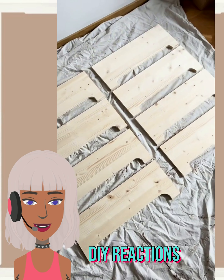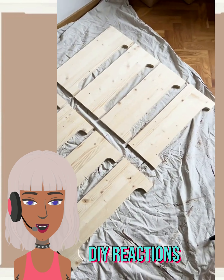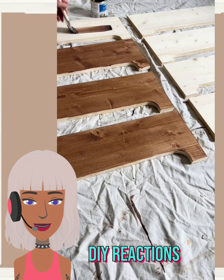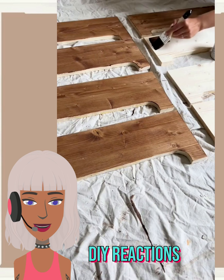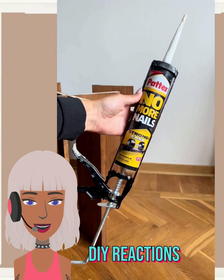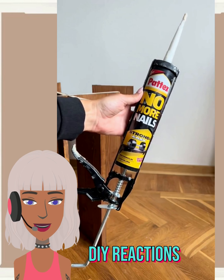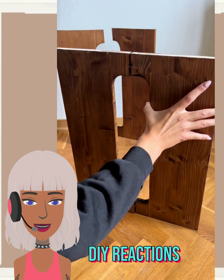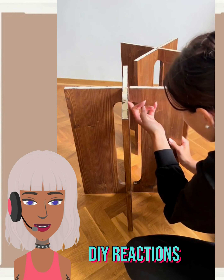For this first one, it looks like someone might be trying to make their own table. I'm guessing these other legs here — they used a wood base and then decided to stain them. At the top of the video they did show us what they're going to be using for the top portion, so they're gluing the legs together.